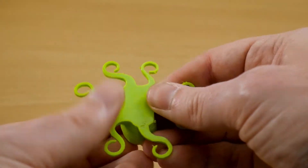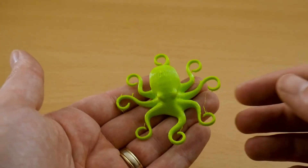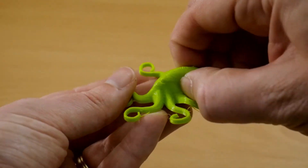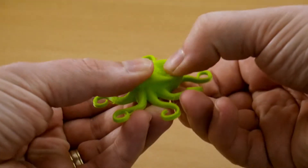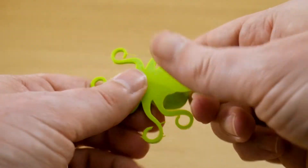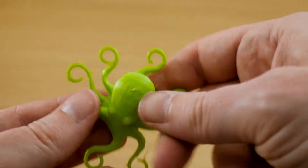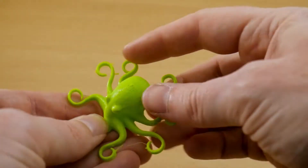The next attempt used the same settings again but this time a hollow model. We've still got some stringing on the arms and no blobs, but this one is completely hollow and is extremely squashy. When you squish it the layers don't break or separate — in fact you can bend it in half and it just pops right back into shape.